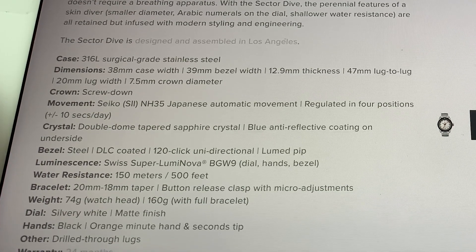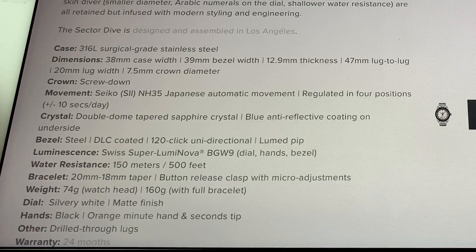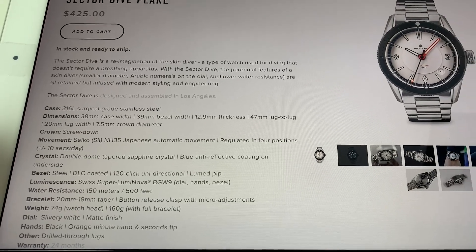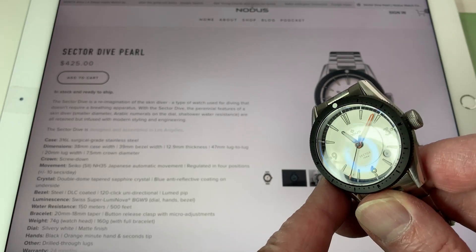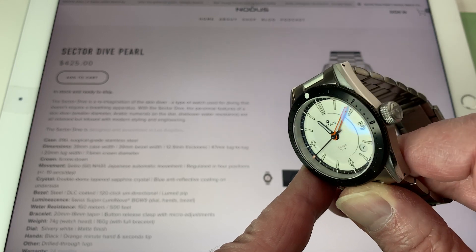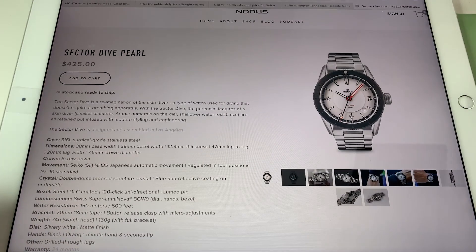I'll stick this on the time grapher here in a bit so you can see what I'm currently getting with it, and I'm completely happy with it. One of the things I enjoy is the blue anti-reflective coating. You've got lots of that and I absolutely love it. This pearl color in particular is just so easy to read even in daylight. I can't say enough good things about it.